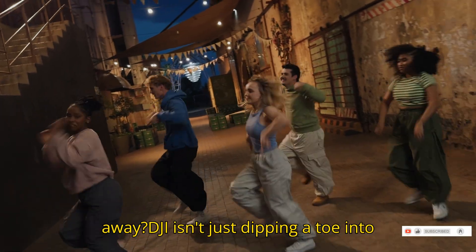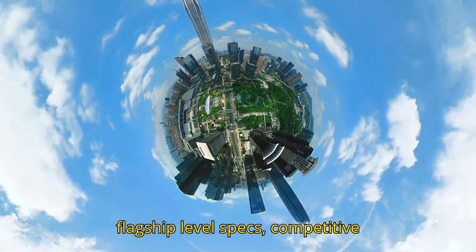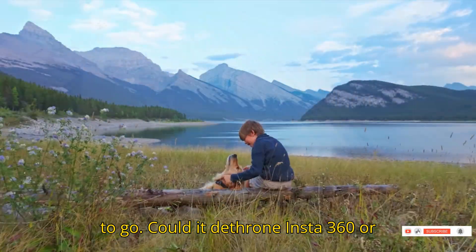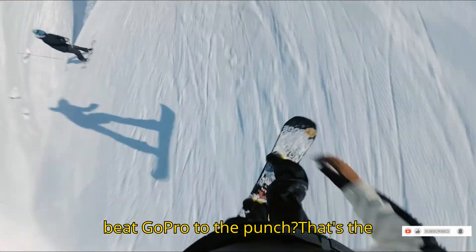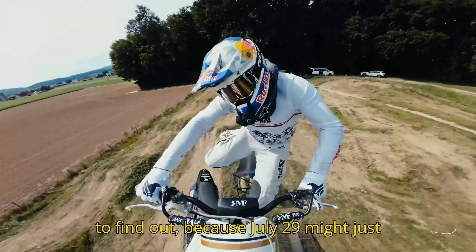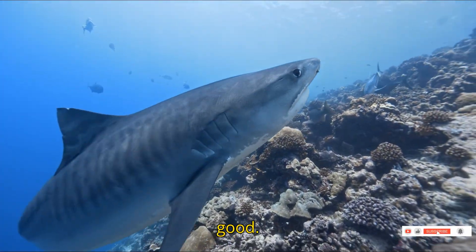So what's the takeaway? DJI isn't just dipping a toe into the 360 space — they're diving in with flagship-level specs, competitive pricing, and a ton of accessories ready to go. Could it dethrone Insta360 or beat GoPro to the punch? That's the question. And we won't have to wait long to find out, because July 29 might just be the day DJI changes the 360 game for good.